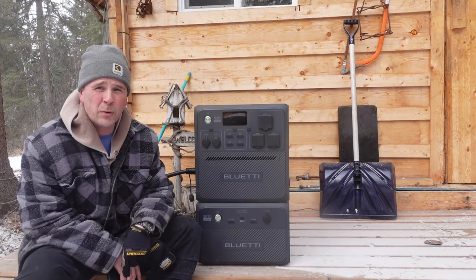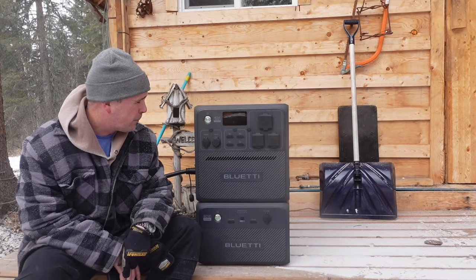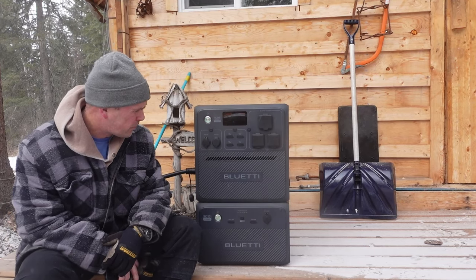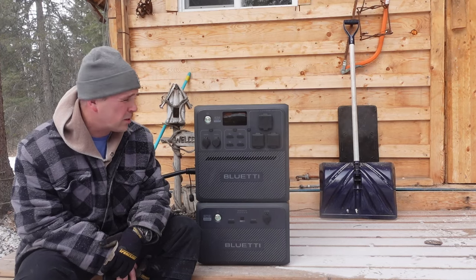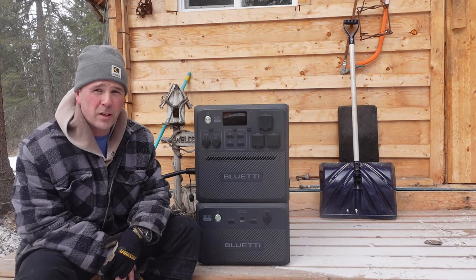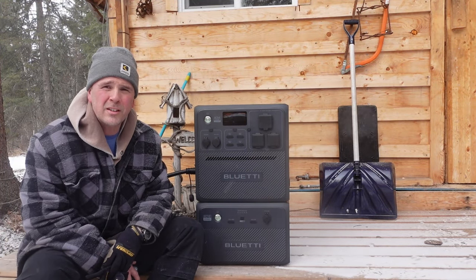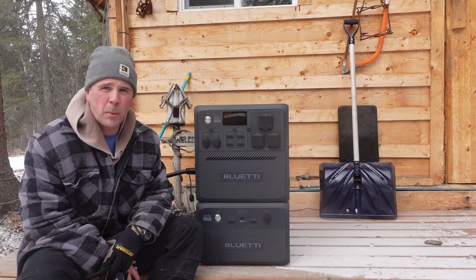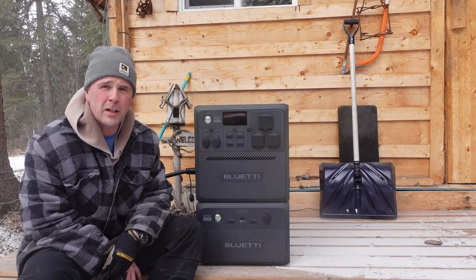That said, you can't just dump dirt on it or use a pressure washer to clean it off — if you have dirt, sand, or dust, just wipe it off. The same goes for mud or moisture depending on what you're doing with it. It's a rugged unit meant for being outside, and it's also protected against sea corrosion, making it ready for use on a boat or yacht. It really is a true alternative to a gas power generator.